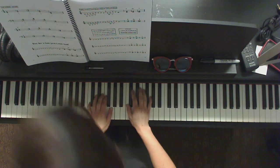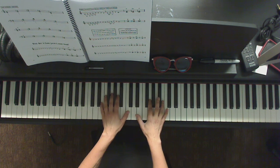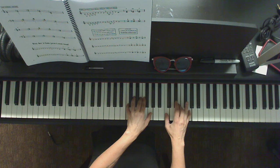Here's C major: root position, first inversion — notice finger 2 in the middle for the right hand — second inversion — notice finger 2 in the middle for the left hand. Let's go up one more just to get to the other root position, and back down.